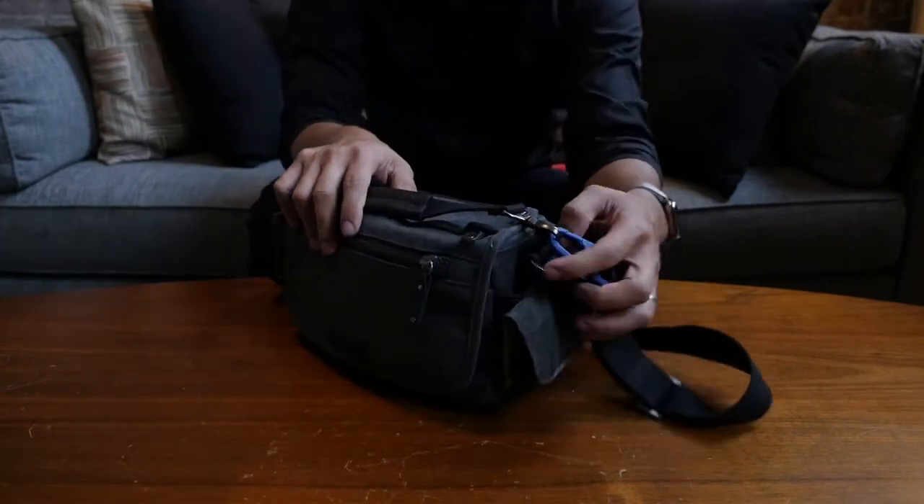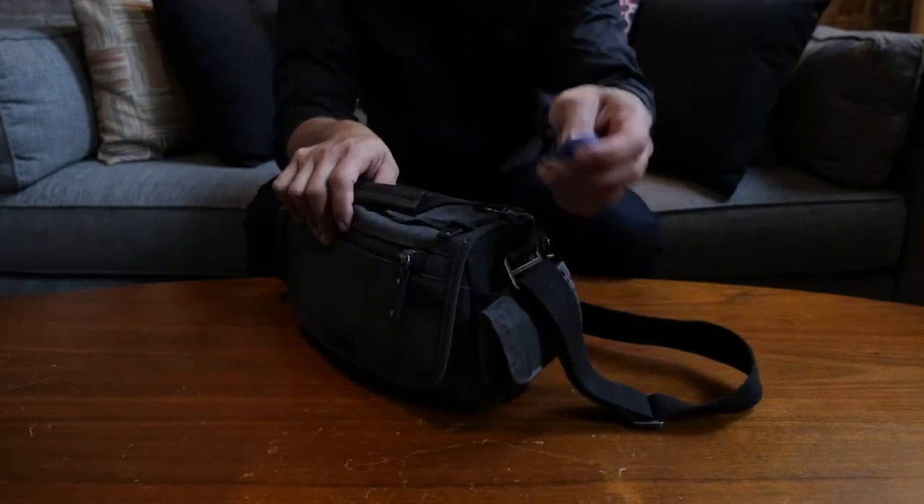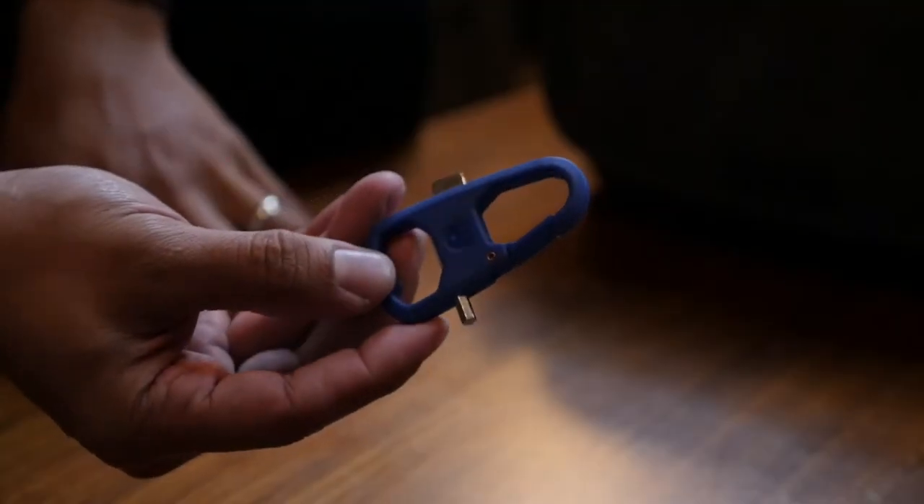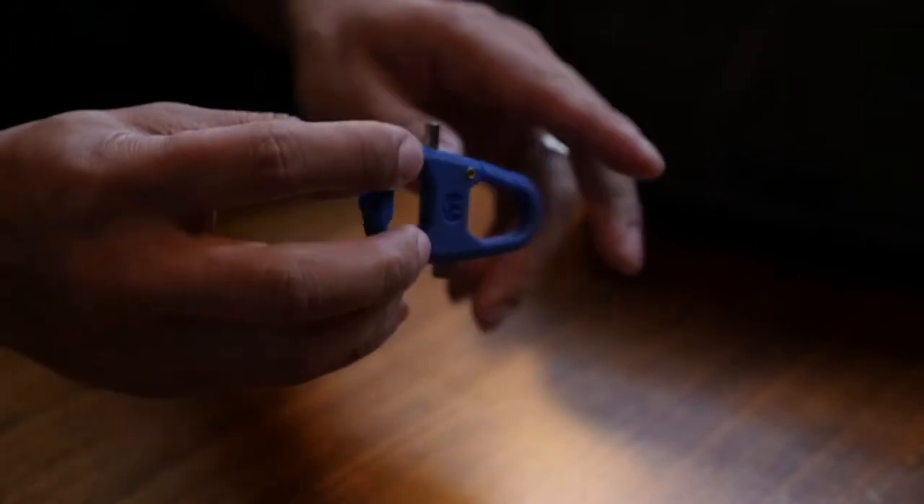Attached to the grab handle is my 3LT tools. I love this tiny guy as it has an allen key for most tripod screws, a flathead for attachment plates, and a bottle opener because why not.